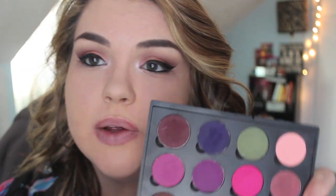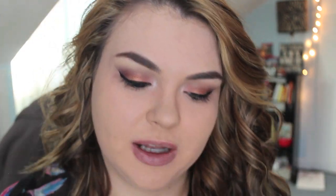For the bottom part of the eye, you can keep it clean if you want to look more dainty, but for this look I'm going to smoke it out a little bit. The first thing I'm going to do is take my NYC Kohl liner and line my waterline off camera. Then I'm going to take a few of these pink colors from the palette. I'm going to take some of this magenta color on an angled brush and swipe it along my bottom lash line.